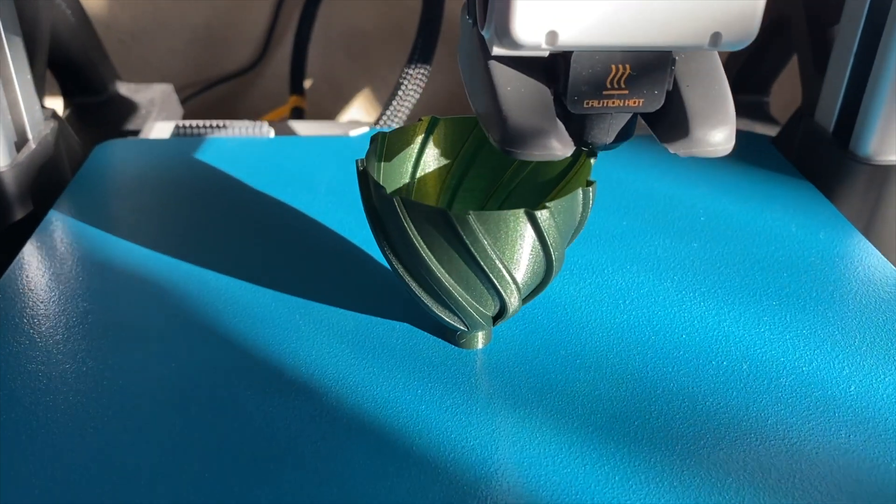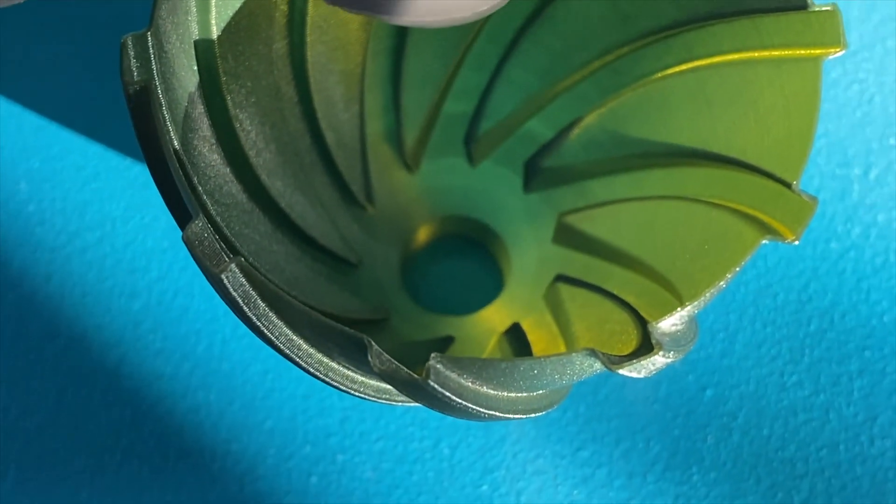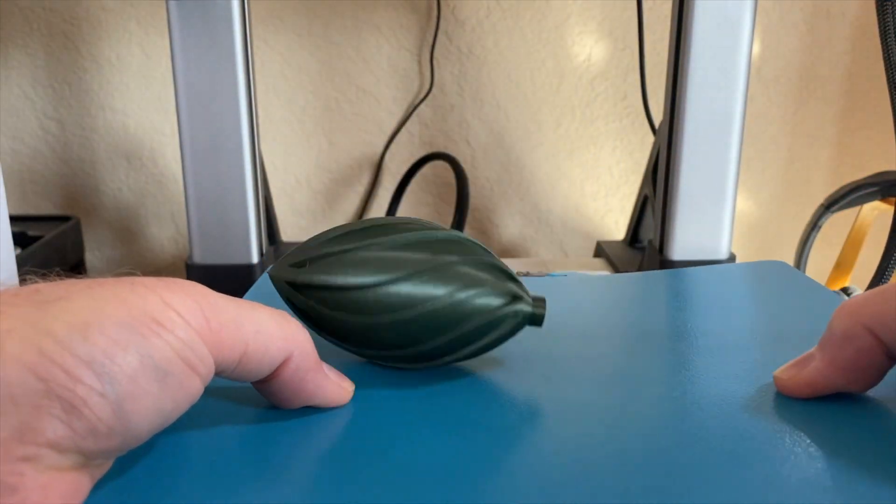Normally printing something this tall and skinny at such an angle without supports wouldn't be recommended, but it was done here to test the CryoGrip plate — and it did a great job. Impressive results. For PETG testing, a third spiral vase mode ornament was printed to see how it would do. And it also stuck great on the Frostbite CryoGrip, and popped loose when the plate was flexed. It's great when things stick like they're supposed to but come off when you want them to.